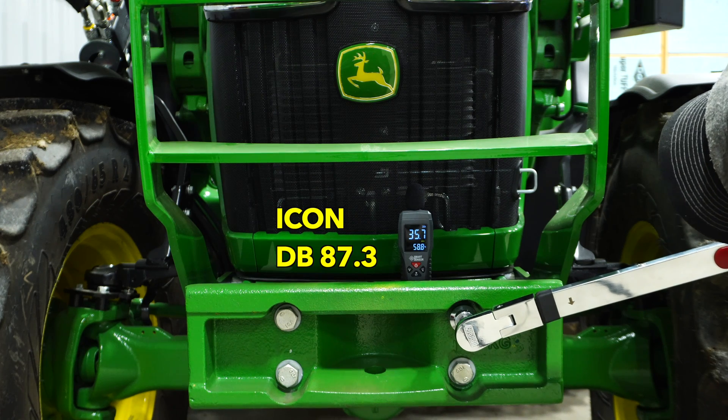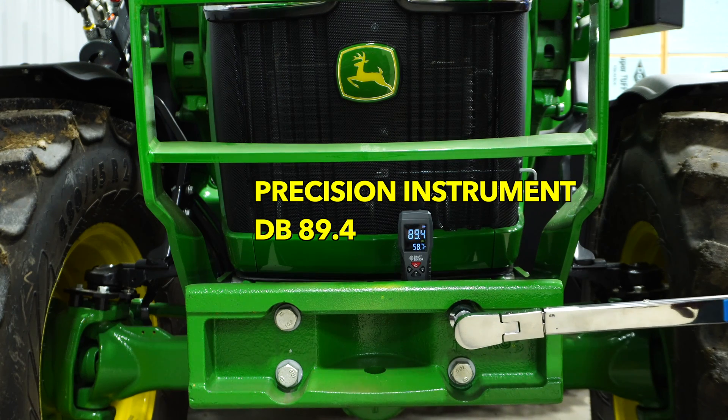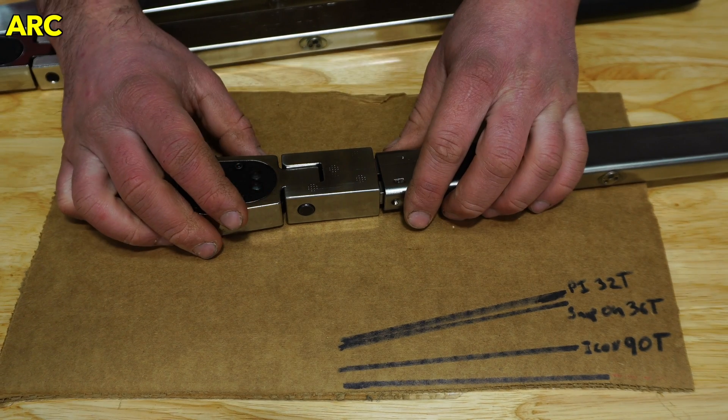So now we'll take a look at decibels — starting with the Icon, then the Precision, and of course the Snap-on. You might be in a shop that's loud, or if you're like me, not the greatest hearing. So you might want to know which one actually clicks the loudest.